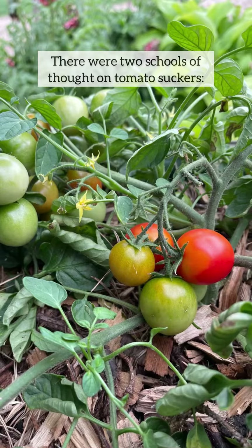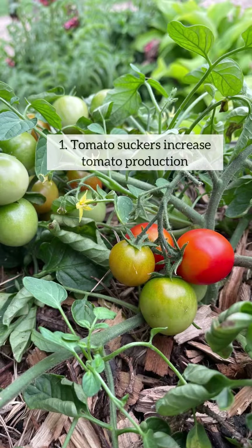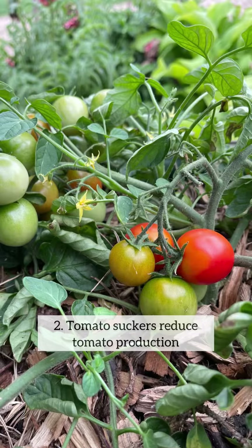There are two schools of thought on tomato suckers. One is that they increase tomato production, and on the other side of the spectrum, they reduce it.